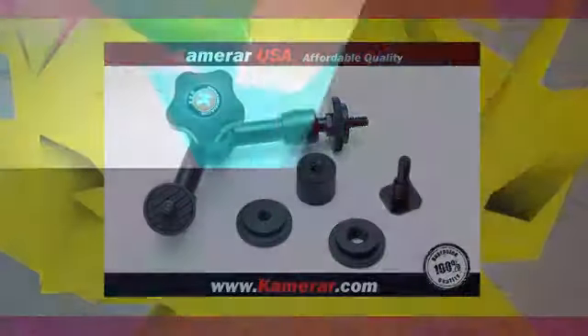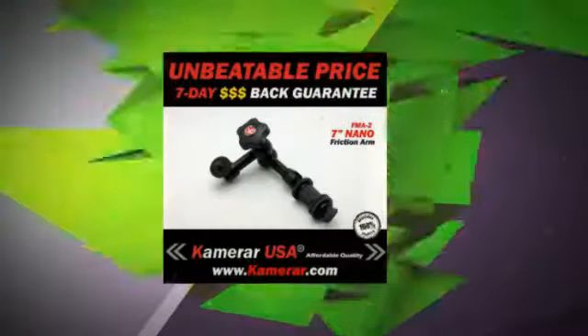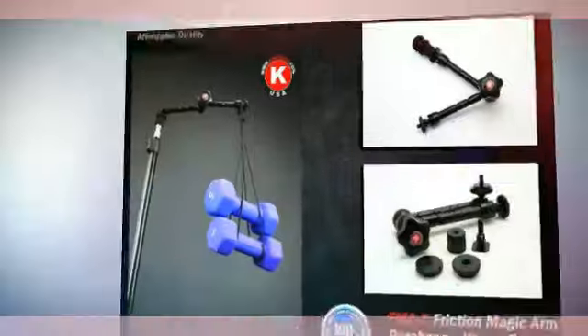Mini 10 pounds stress and weight tested, 1 year USA warranty, 7 day money back warranty.